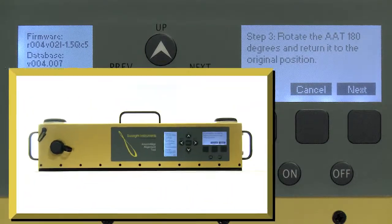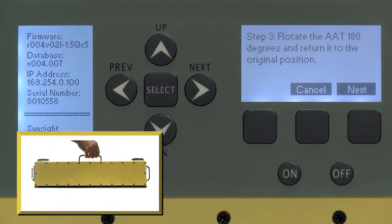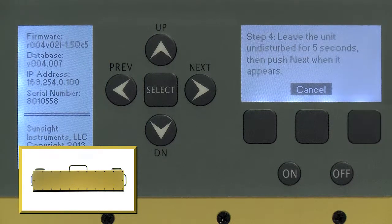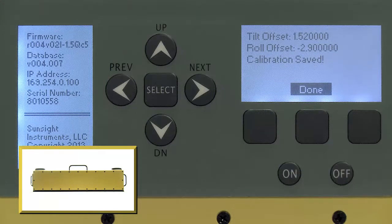You will then be asked to rotate the AAT 180 degrees on the current surface and place it in exactly the same spot. After rotating the AAT as directed, press next and then after another five seconds, you will be asked to press next again to save the second set of tilt and roll readings. At this point, you will be prompted to either save the new calibration settings or to cancel. To save them, press the save soft key and the new tilt and roll calibration settings will be saved.